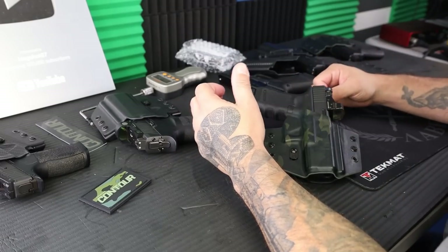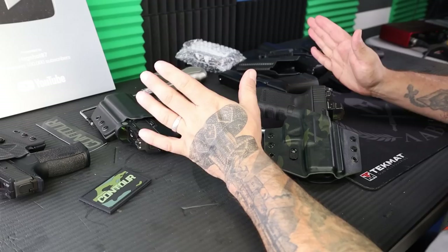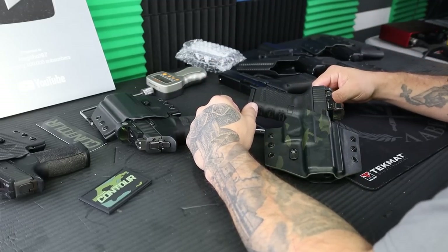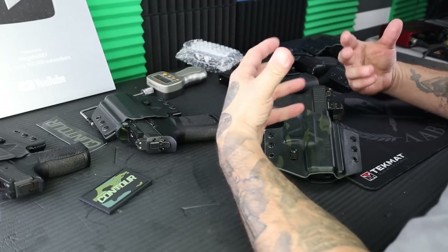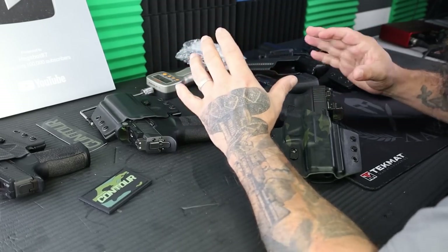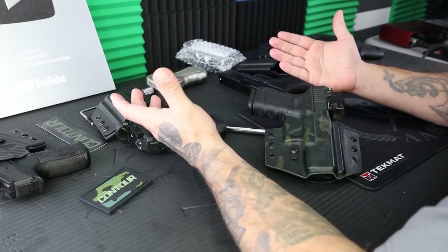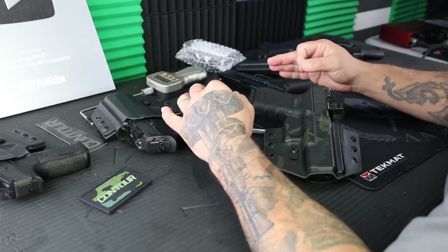I've been working with these guys for five to six years now — essentially since we started the channel, maybe a year after. A ton of y'all have bought a ton of holsters from Tolster, and it's been an awesome privilege to work with these guys, see them grow, see them expand. Now we have something truly unique, stepping into a whole new genre. It's really perfect timing, especially here in South Carolina as we now have open carry.